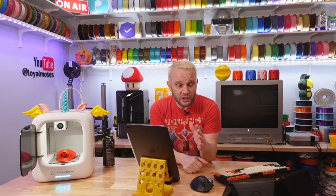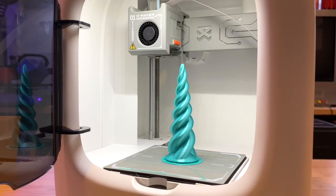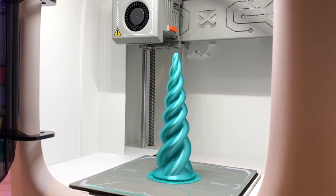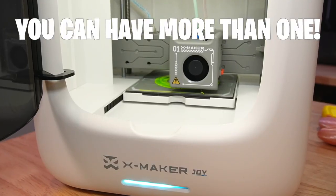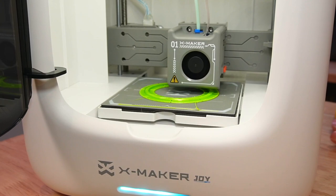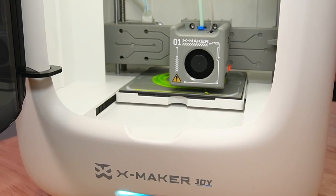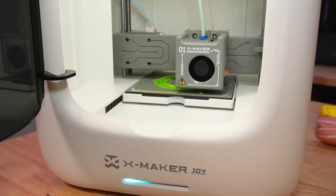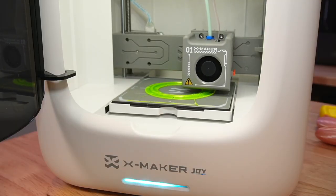That might seem very small, but again this is a printer designed to inspire creativity, and should this become a passion, another printer is likely just around the corner. As for speed, commonly measured in millimeters per second, AOSeed advertises speeds up to 300mm/s, though most of your printing will take place between 100 and 200mm/s, which is plenty fast and safe for this application.